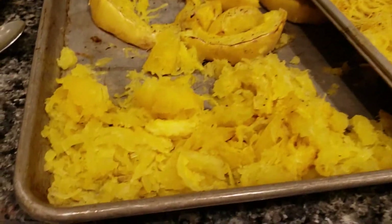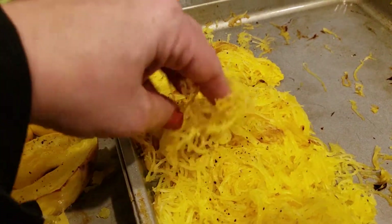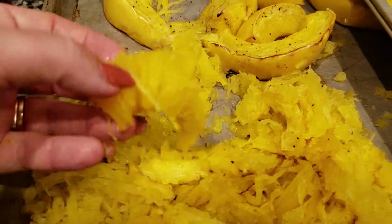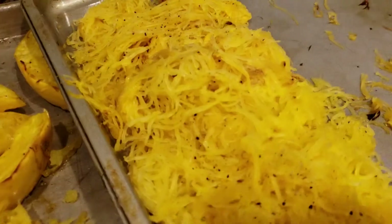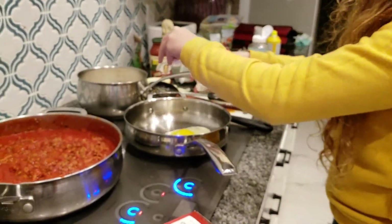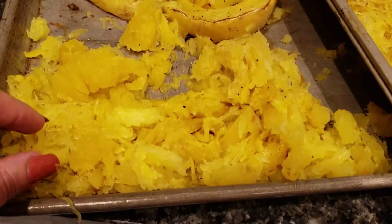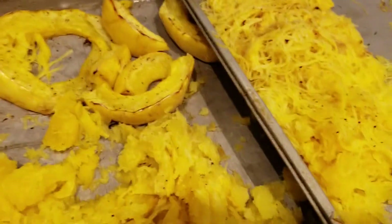I'm not having as much success with my second squash. Look how nice and stringy and spaghetti-like the first one came out — so easy. But this one's coming out like mush, like squashy chunks, not stringy like that. We also have a guest chef in the kitchen today making some carbs — pad thai! If you know anything about spaghetti squash and can tell me why these are not as stringy as the first one, please comment below.